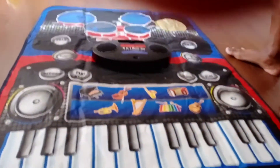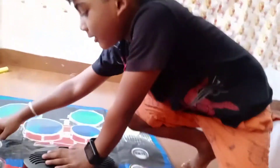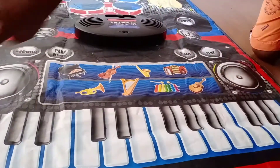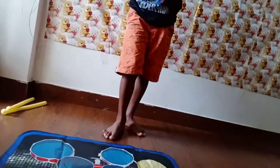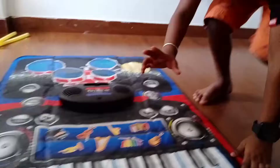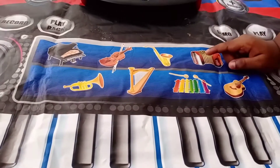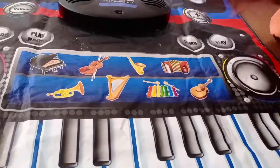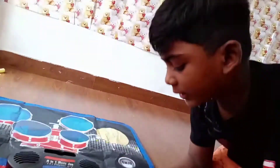I will stop it. And again I will do some. There are some buttons on this. There is some button sounds. This is the sound of this. I don't know what this name is but I am showing it. I can't say the name of this but I will show you what it sounds.